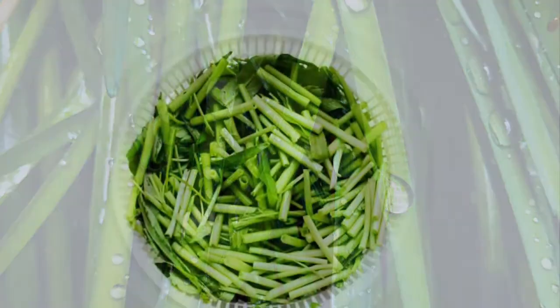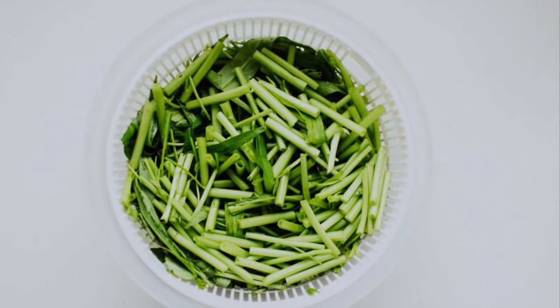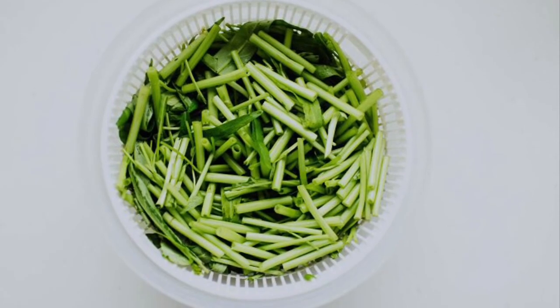Spring onions belong to the Allium family, so you can use them in place of onions in some recipes. Enjoy!